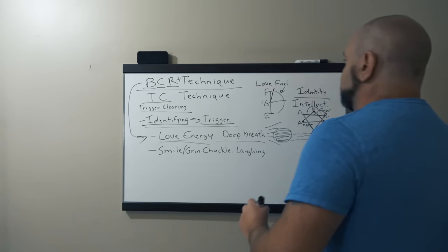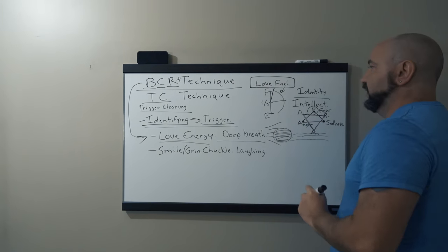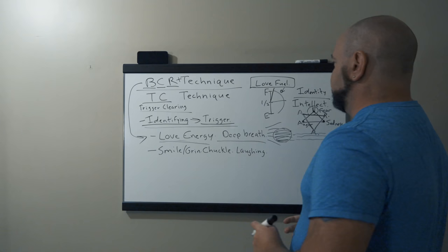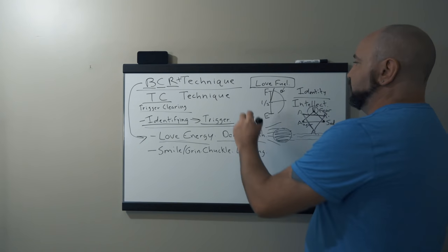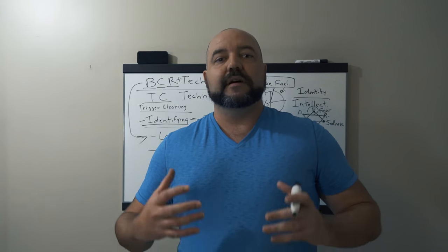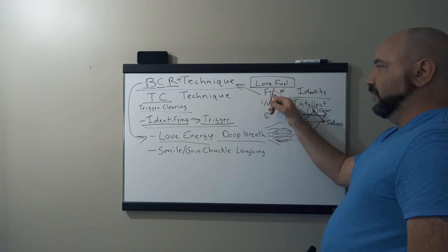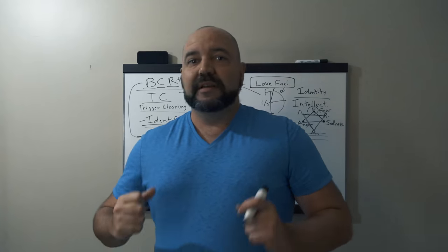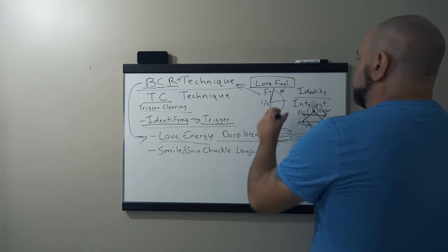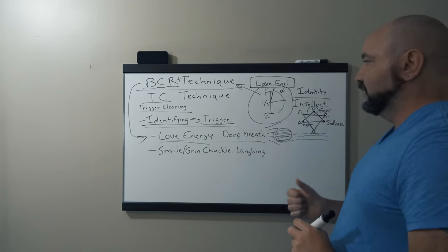Now we want to put up our love fuel — strengthen it. We want to rev that engine, that love engine, which is going to bring about love energy. This is what the BCR technique does: it reinforces and helps us cultivate that love energy so we're completely full. The gauge of love fuel is completely filled up, and we want to try to keep it that way. This is basically the image we're attempting to keep within our awareness daily.